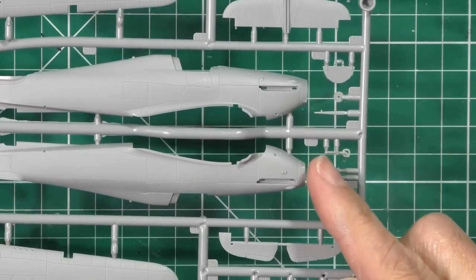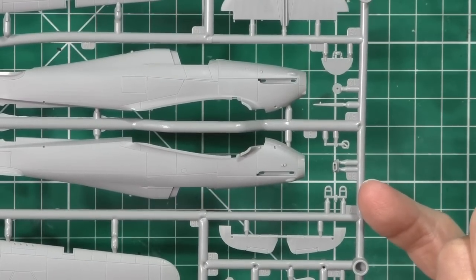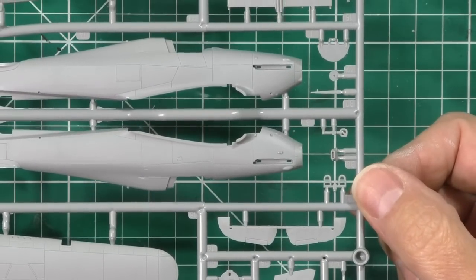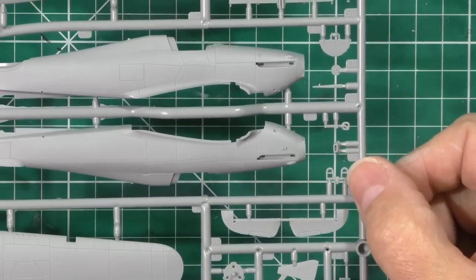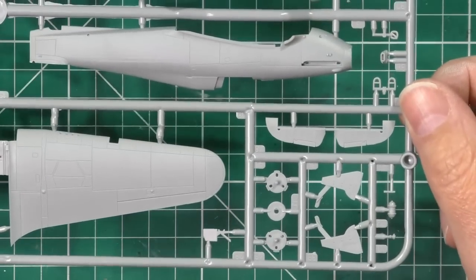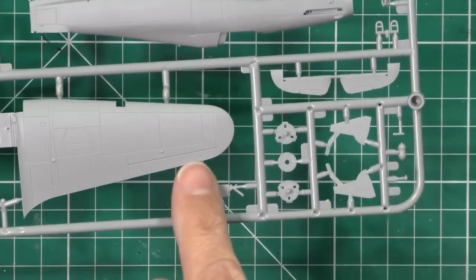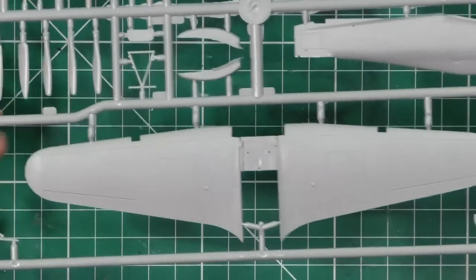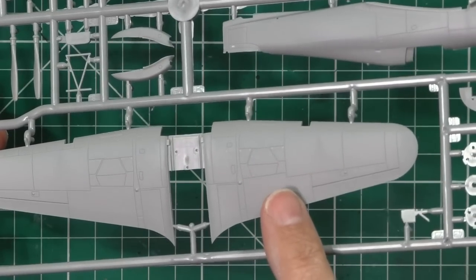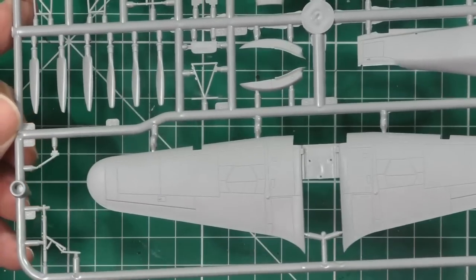Also looking at the sprue gates - are they quite big and chunky or very fine? There's a trade-off: too thin a tab and the part might fall off or get damaged in transport, but you want a good enough sprue tab to hold the part. Looking around the sprue, I'm checking for separate versus fixed control surfaces. The tail planes look like they're separate, but the ailerons on the wings are fixed. The tops of the wings are beautifully done, and you've got the gun area underneath. Knowing the Hurricane, I'm looking to see if it has the actual latches - and they are on here. Very finely detailed in this scale.